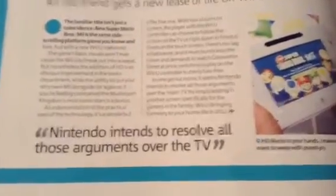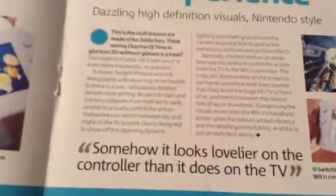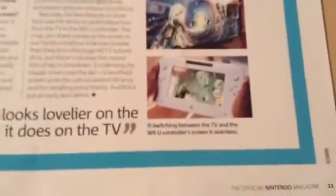Nintendo intends to resolve all those arguments over the TV — that's a good point. New Super Mario Bros. U is actually not a bad game; I quite like it, and it shows it on the gamepad as well — 'HD Mario in your hands, it makes us want to weep with purest joy.' Then the Legend of Zelda HD experience: 'dazzling high-definition visuals, Nintendo style — this is the stuff dreams are made of for Zelda fans.' It notes that switching between the TV and the Wii U controller screen is seamless — I think we all know where that idea came from: the Nintendo Switch.